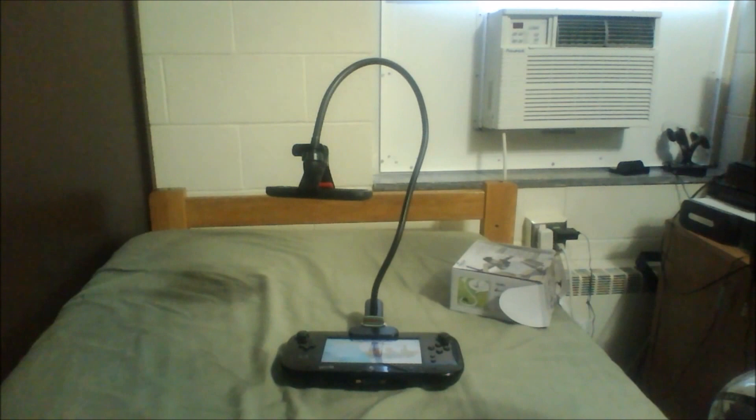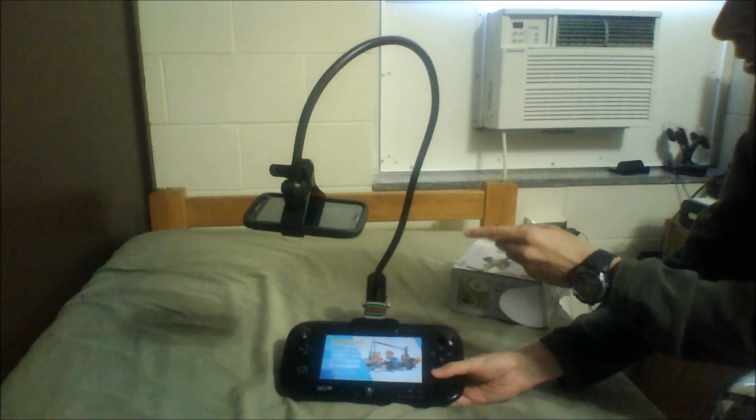Hey guys, this is Mankalore here. If you can tell by the title, I'm testing out gamepad footage, and first I'd like to show you how I'm actually doing that.